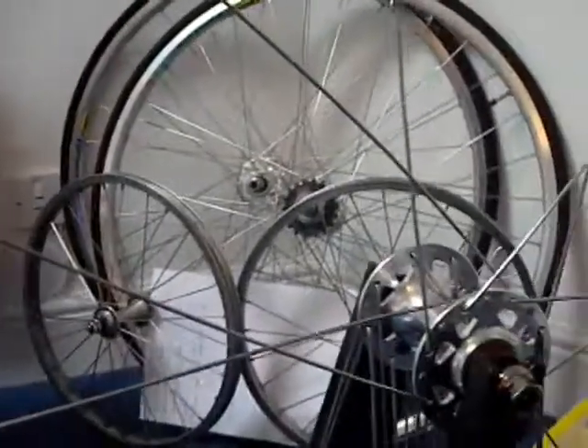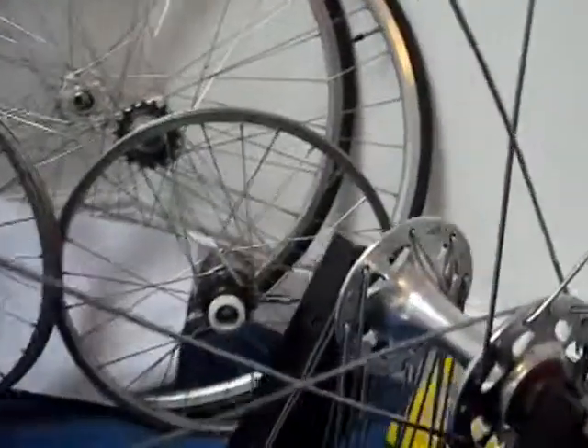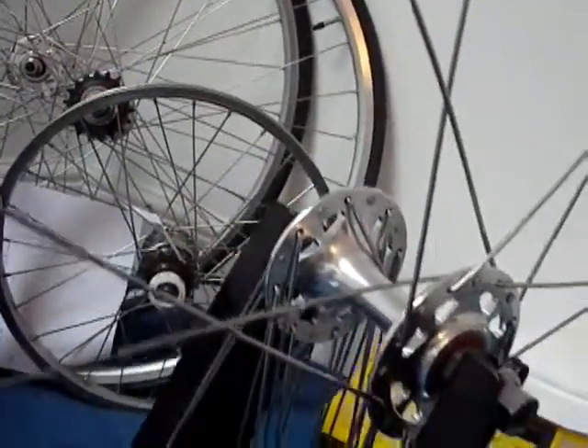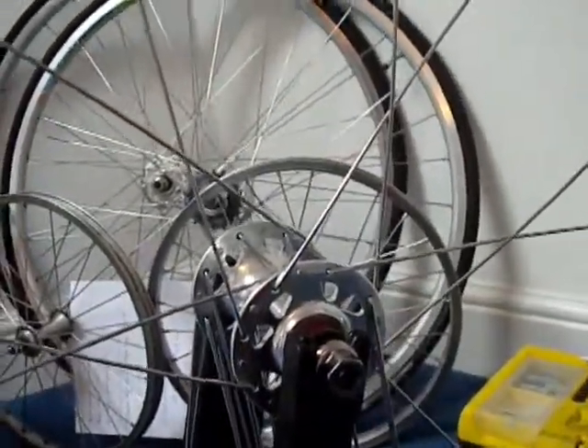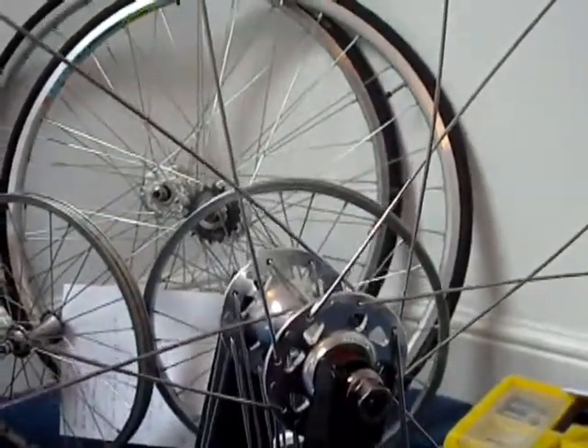I'm going to do this now on the other side of the hub. I've laced up four pairs on this side. Now I'm going to do the same thing on the other side.